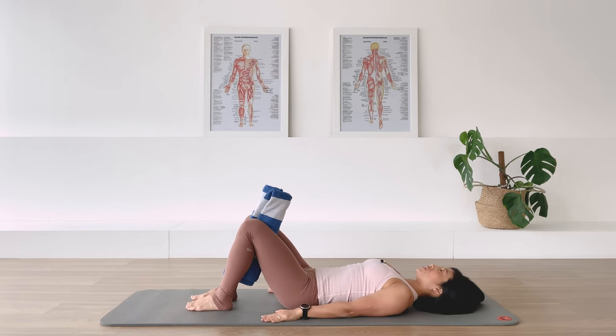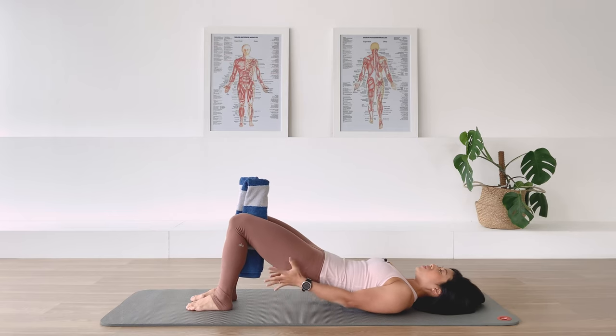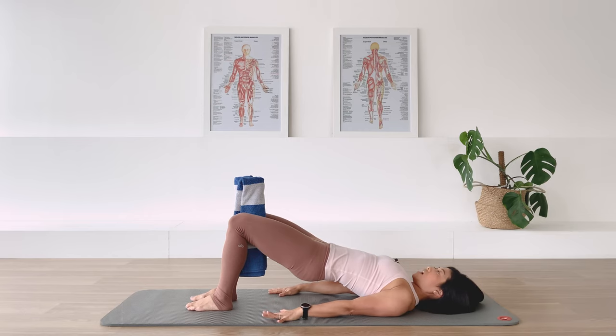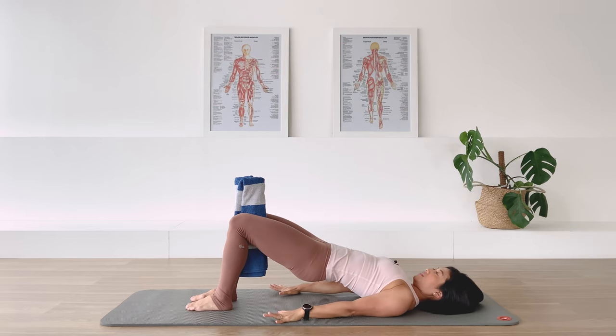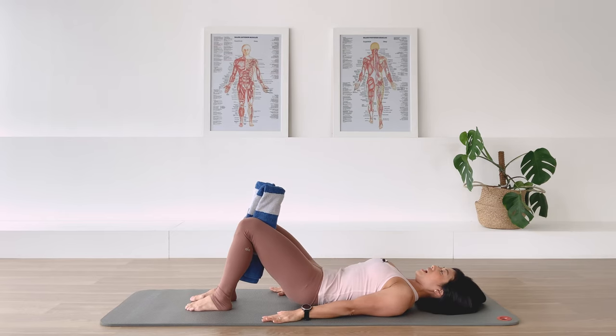Moving on to some pelvic curl — we're going to mobilize the whole spine. Take a deep breath. Exhale, deep curl into the abdominal and articulate the spine. Use the hamstring to help yourself up to that bridge position, arms long by the side. Think about the spine lengthening away from the pelvis and the thigh reaching away from the pelvis. Breath out, roll the spine down vertebra by vertebra and release back down to the floor.